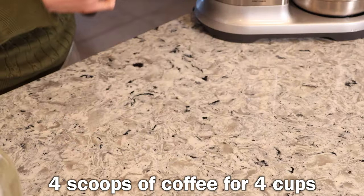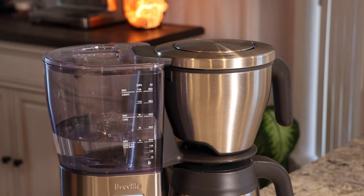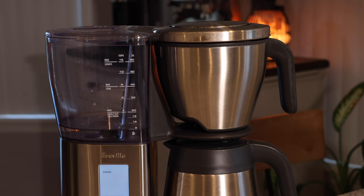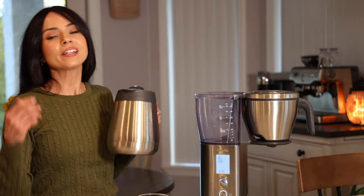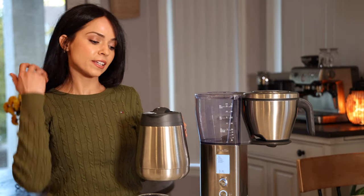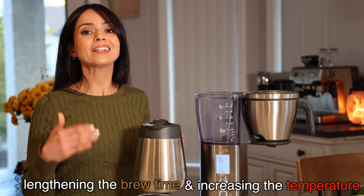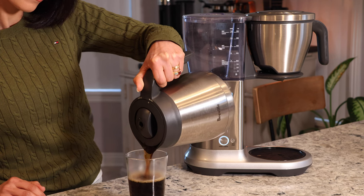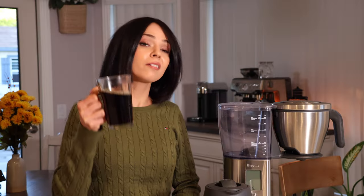Strong mode makes a stronger tasting coffee. I'm going to test it using the exact same quantities I used for the Gold setting. Strong mode achieves this by lengthening the brew time and increasing the temperature. Let's give it a taste — it's crazy but I can totally tell the difference. That is definitely a strong cup of coffee.